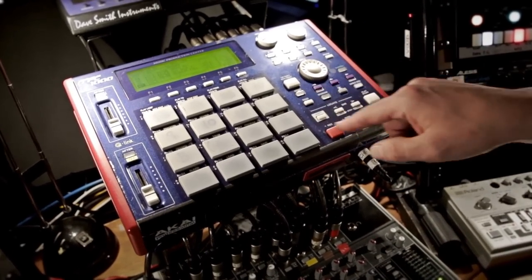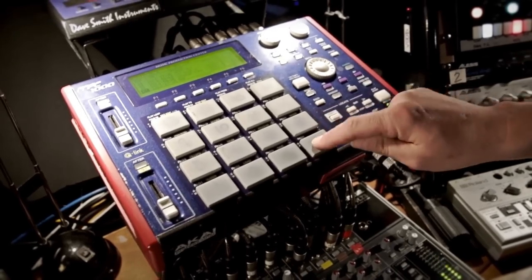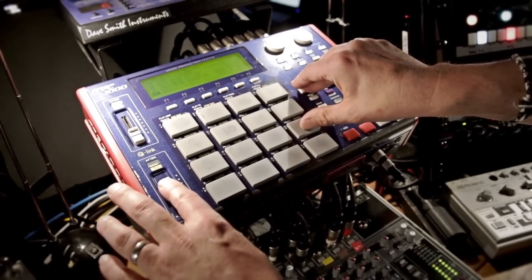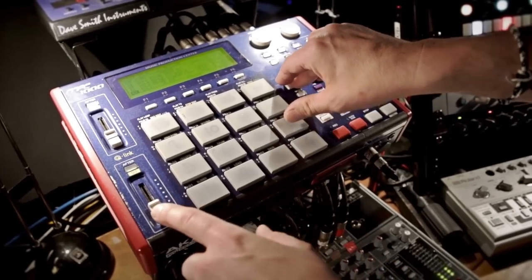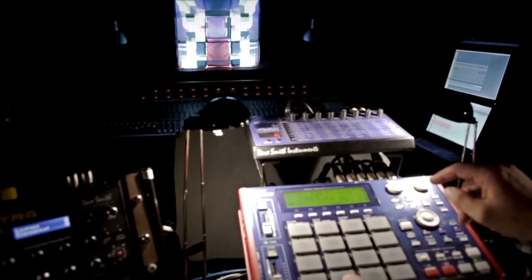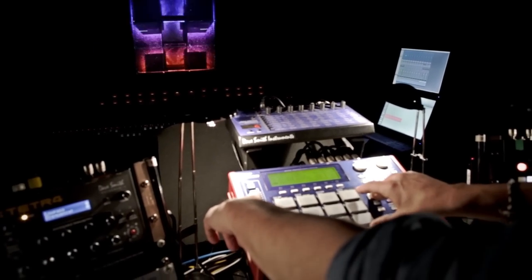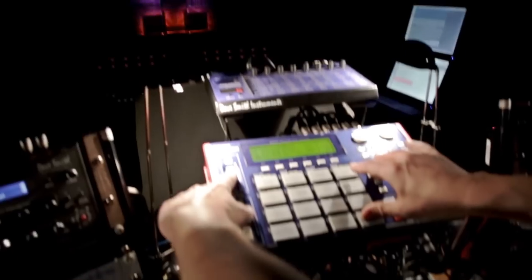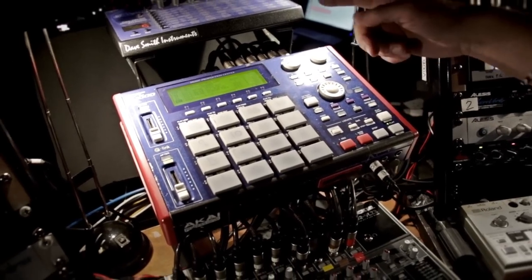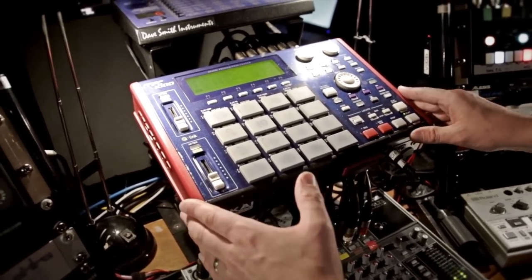I've also got individual sounds assigned on each pad that I can trigger during the show. This slider is programmed to change the sounds and change the pitch. The pads and sliders also control some visuals on the cube — when I hit different triggers, a different effect happens on the cube. For every loop in the MPC there is a video matching with the cube.